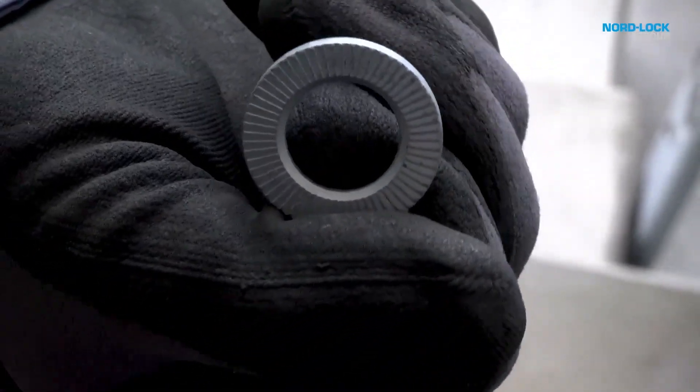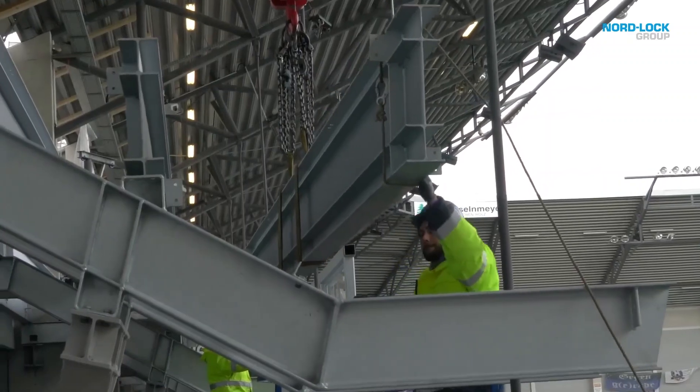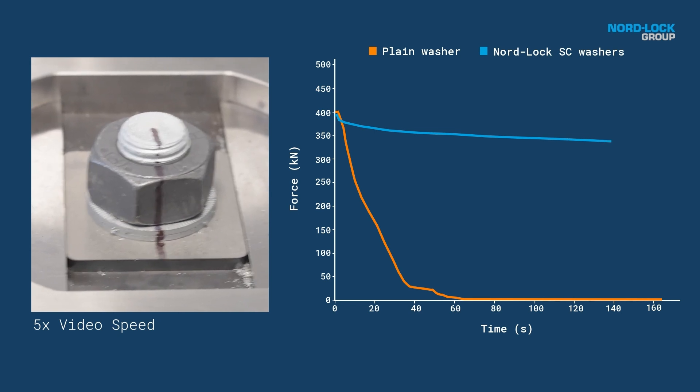We have the possibility in our construction field or construction industry to refer to EADs — European Assessment Documents — and European Technical Assessments as well, and there we will define the NordLock washer as a confirmed and proven effective securing element for bolted joints.